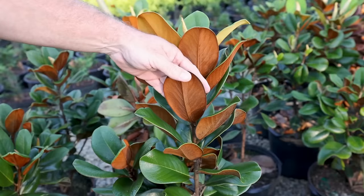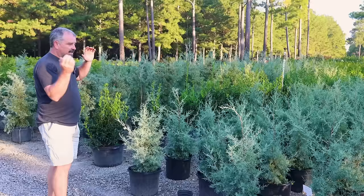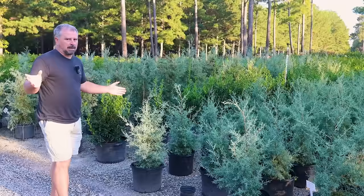We just found a Teddy Bear magnolia close to those Little Gems, and you can see how the back of the leaf is a slightly better coloration — creating more of a better two-tone leaf than the Little Gem does.